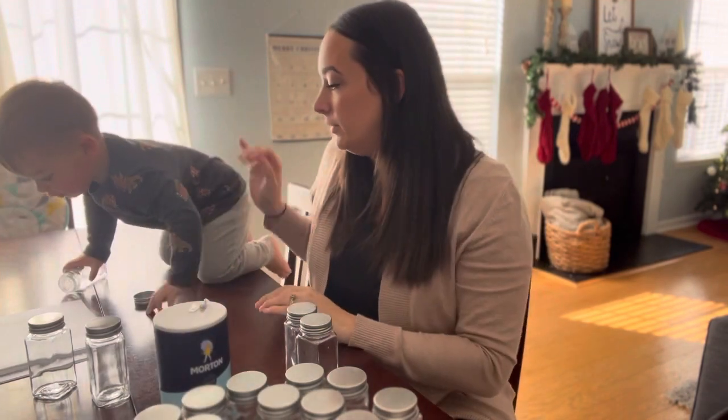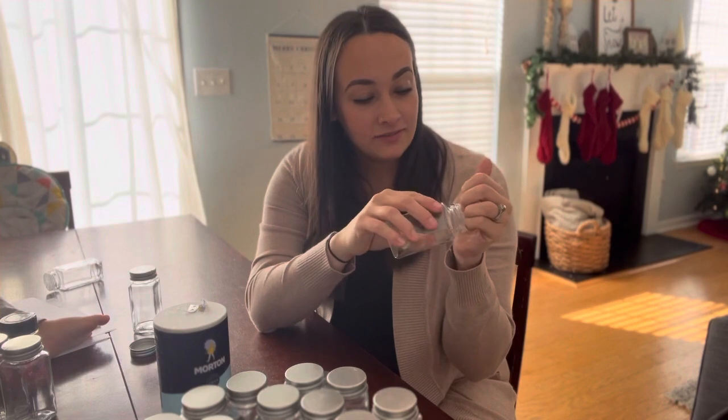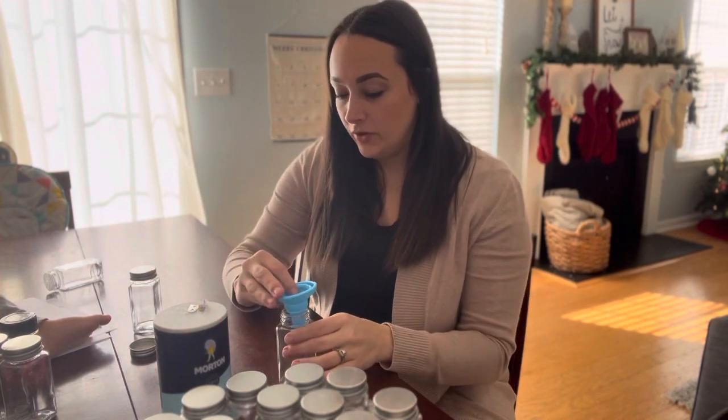We are going to start off with some salt — basic. Alright, so we're going to pop the lid, put our little funnel in.